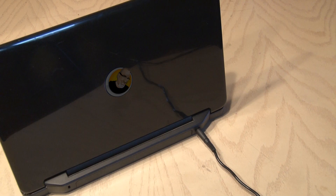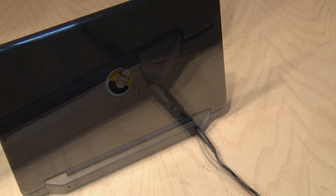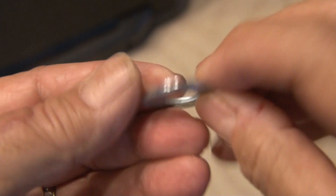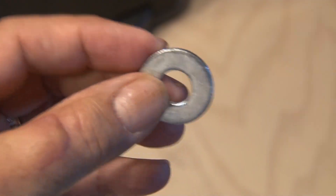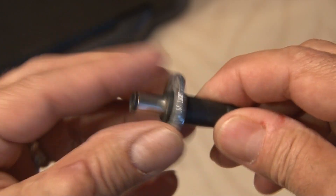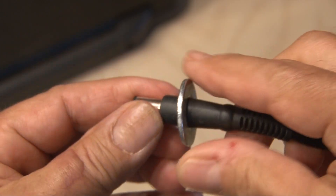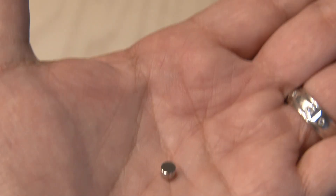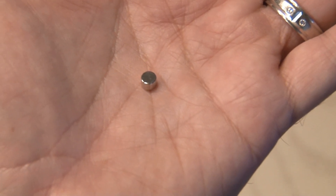If you have a laptop, you know those power jacks in the back become loose, and sometimes the slightest move can pull the cord out. Here's a fix: you'll need a washer — a little bit larger size where the inside hole fits over the molded part of the power connector, fitting snug. They're only about a nickel at your hardware store. Then you'll need a small earth magnet, or neodymium magnet.